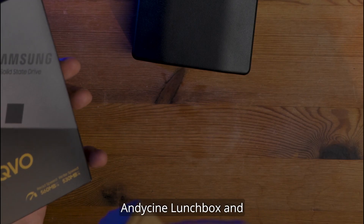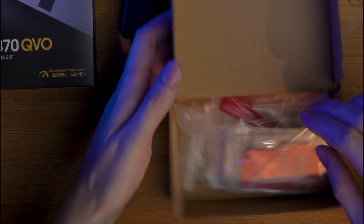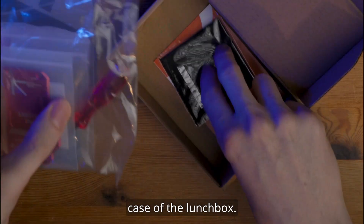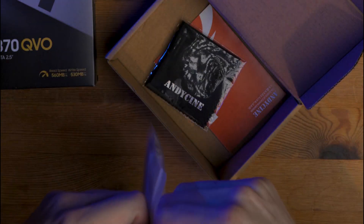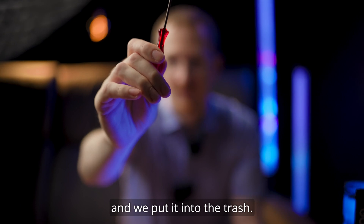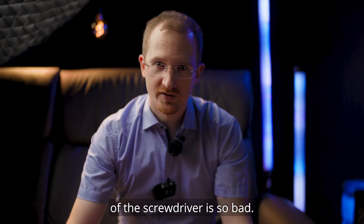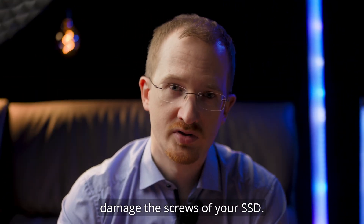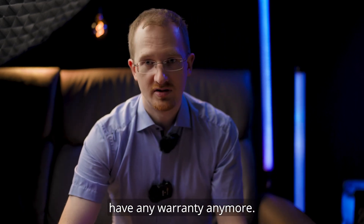So I got my Samsung 870 QVO, the Andy Cine Lunchbox, and first we open the package of the lunchbox. We have the case of the lunchbox, a small microfiber cloth, and some instructions. Then we take the screwdriver that came with it and put it in the trash. This is very important — the material of the screwdriver is so bad it will deteriorate and damage the screws of your SSD, so when you open the SSD and remove the screws, you won't have any warranty anymore.